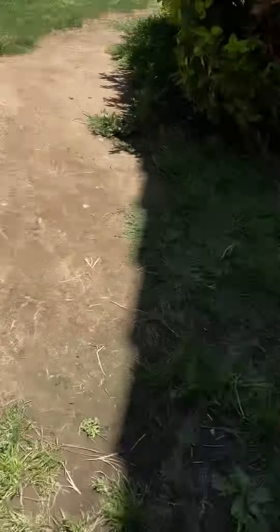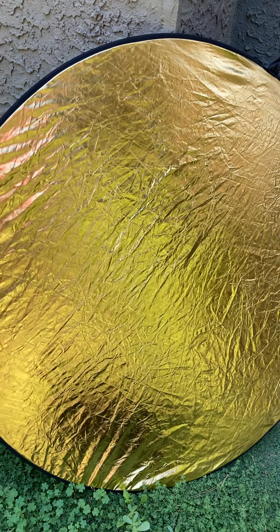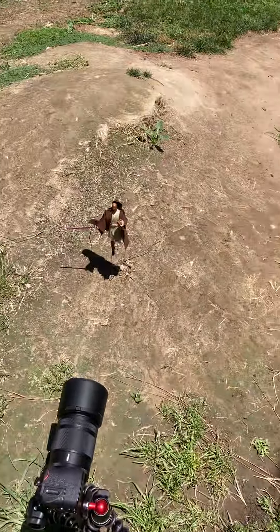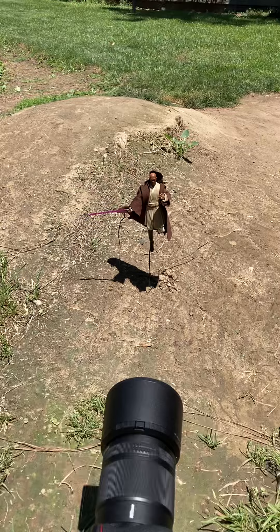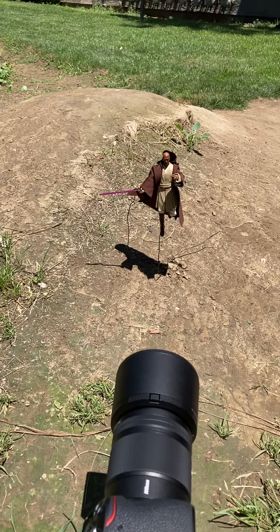I used my reflector on the gold side to provide some warmth on that glow right in the front, to reflect that harsh light that I have right now.